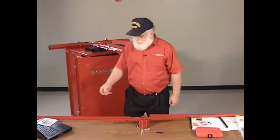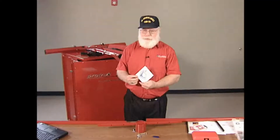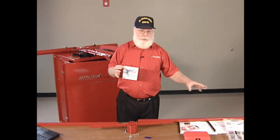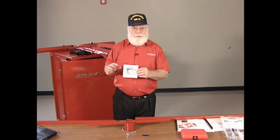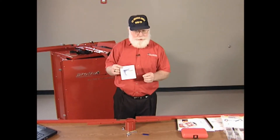In addition to the tech support, the manuals and the video, there is also a software package that can be purchased and put into your shop computer. You can load the data from your alignments into it and it'll keep track of all the alignments you do and produce nice computerized generated reports for you.